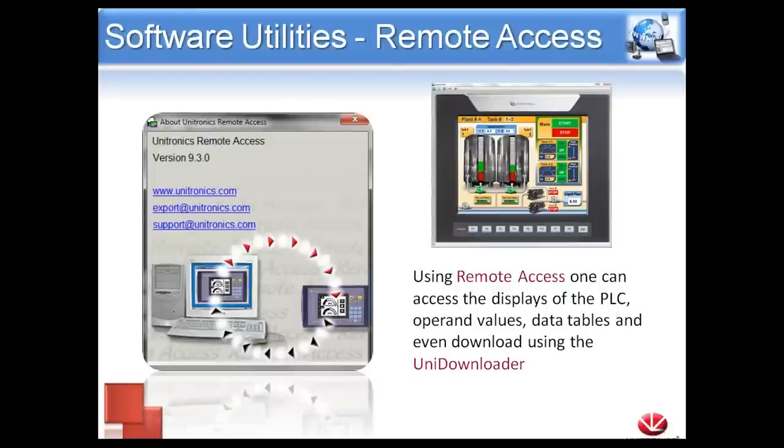If you are familiar with VisiLogic, we have a feature called Remote Access. While connected to the controller, we can go online, see the HMI screen, and interface with it. However, obviously we don't want to give our project file to the end user, so we offer Remote Access as a standalone program. The customer loads it onto their laptop, connects to the controller, and interfaces with it directly from their PC. You'll see the HMI screen for my 1040 as well as the function keys, and you can use your mouse just like you would your finger on the HMI screen — pressing buttons, using function keys, entering variables.